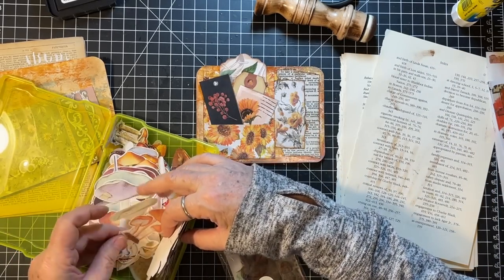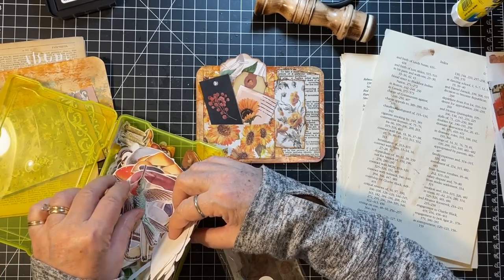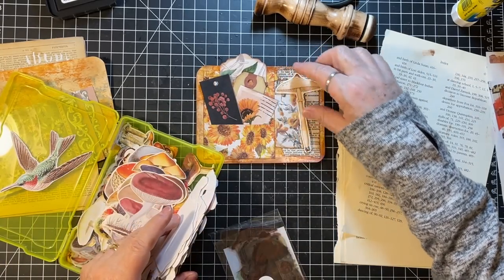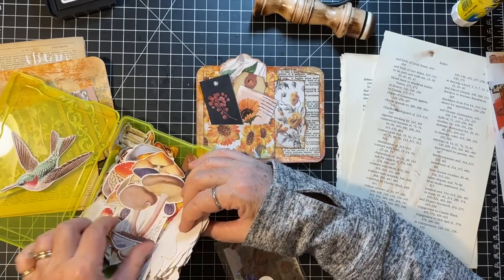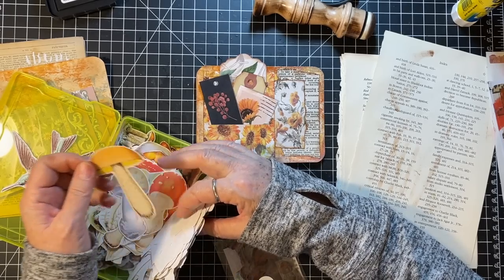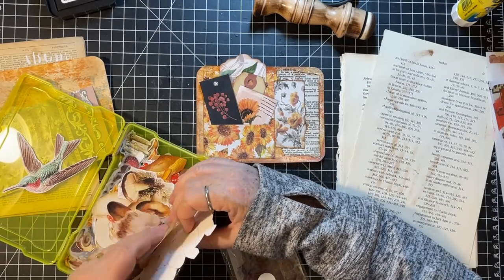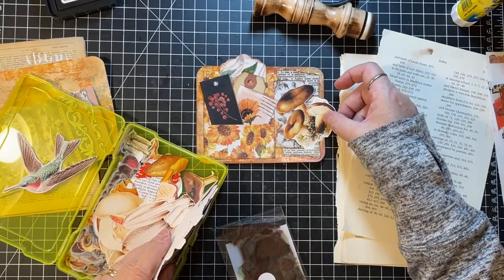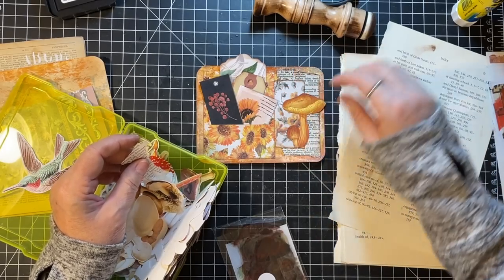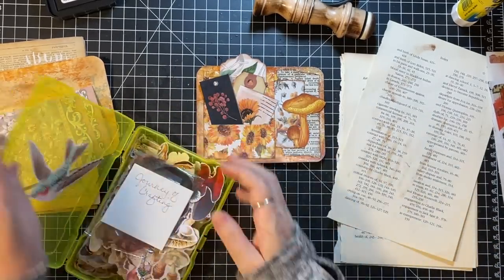They're either too wide or too short — that's what I keep finding. Oh, a hummingbird in amongst the mushrooms! Well, maybe this was a bad idea. What I want is a tall one that's kind of this color. How about you guys? Those will work. Sometimes you just have to keep at it.